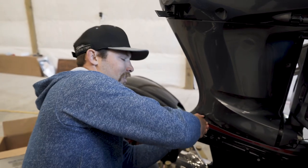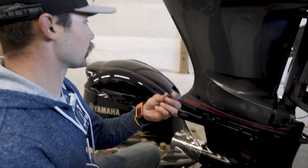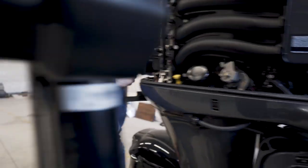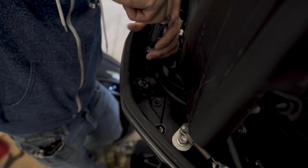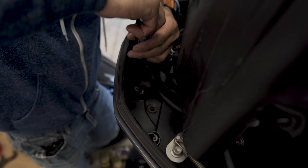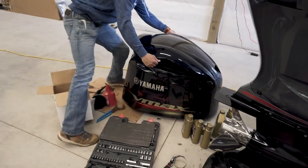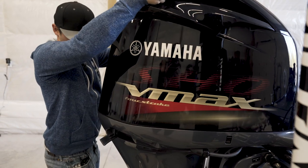Remember, this one down here is going to be your longest screw. So when you go to put them back in, the bottom left one is your longest, and then all the rest are the same shorter size. You've also got two that go in up top — these two hold this side, and there are two more if you ever need to take off the other side, but we don't need that today. Hand tight is more than plenty on those. Lock it down and you are good to go.